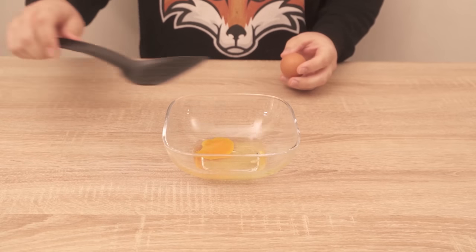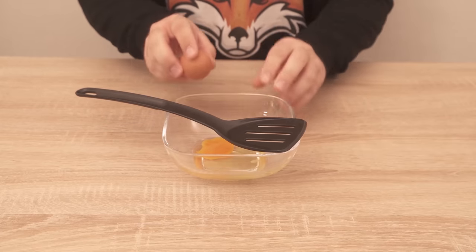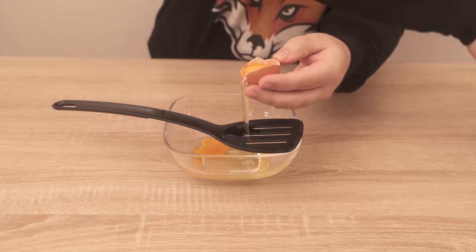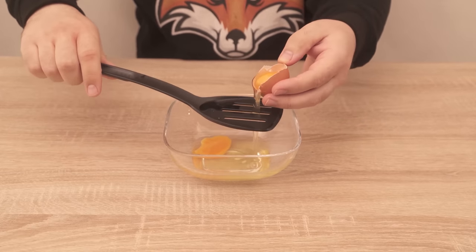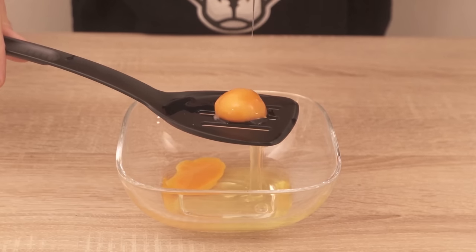It's much easier if you use a spatula like this. All you have to do is place it carefully over the shell, crack the egg as usual, but then tip it over the spatula. Because what happens now is that the whole egg white goes through the slots at the bottom and the yolk stays on top.